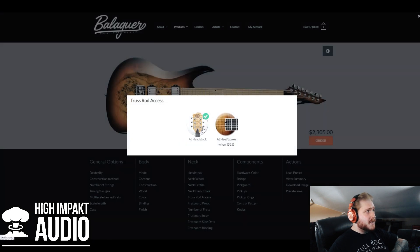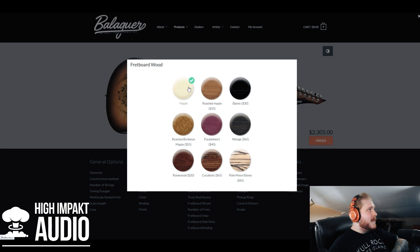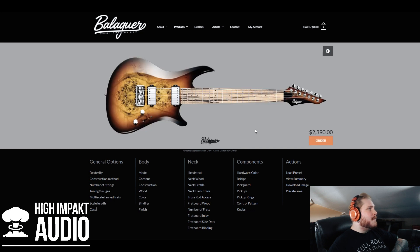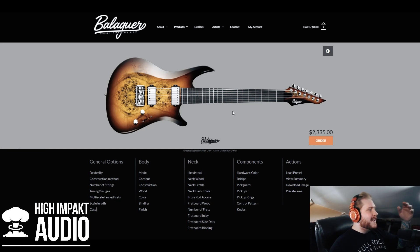For the truss rod access, you can choose towards the headstock or the heel — I'm fine leaving it at the headstock, that's where I'm used to it. For fretboard wood, there's maple, roasted maple, roasted bird's eye maple, ebony, wenge, and pale moon ebony. I love the pale moon ebony in pictures but I'm not sure it works on this guitar, so I'm going with ebony. I have a lot of guitars with ebony and I find it extremely comfortable to play on.